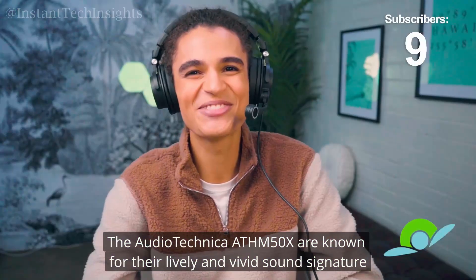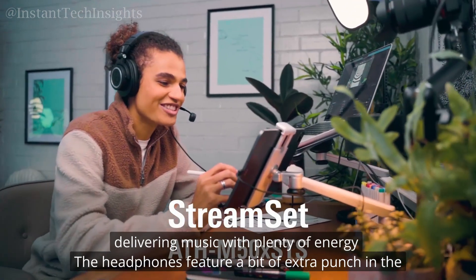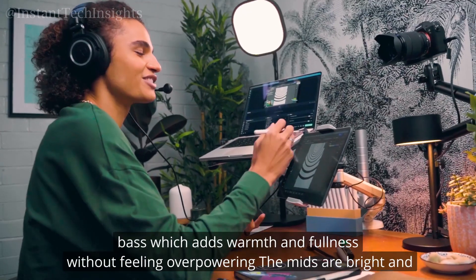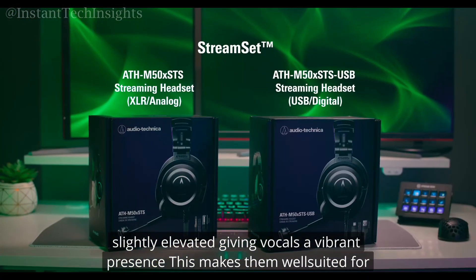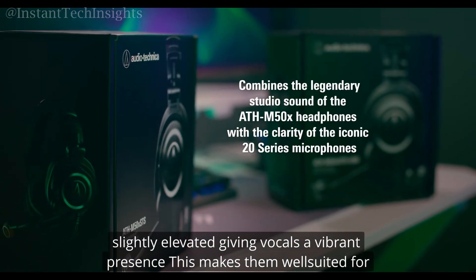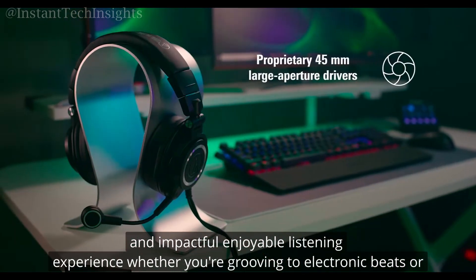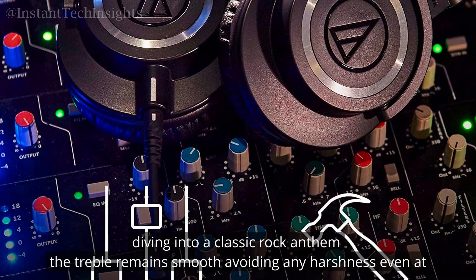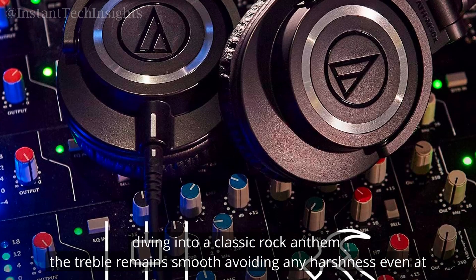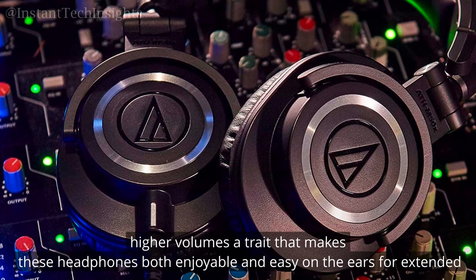The Audio-Technica ATH-M50X are known for their lively and vivid sound signature, delivering music with plenty of energy. The headphones feature a bit of extra punch in the bass, which adds warmth and fullness without feeling overpowering. The mids are bright and slightly elevated, giving vocals a vibrant presence. This makes them well-suited for those who want an impactful, enjoyable listening experience, whether you're grooving to electronic beats or diving into a classic rock anthem. The treble remains smooth, avoiding any harshness even at higher volumes — a trait that makes these headphones both enjoyable and easy on the ears for extended sessions.